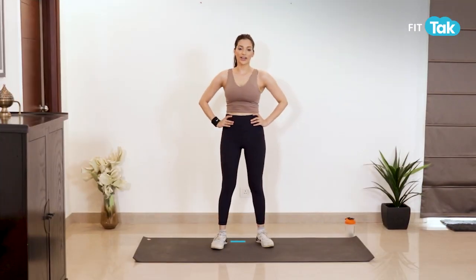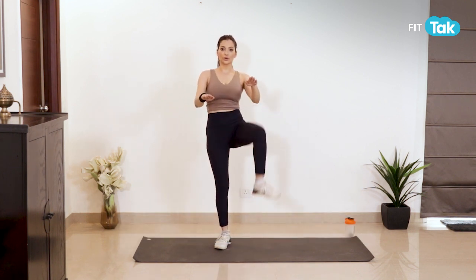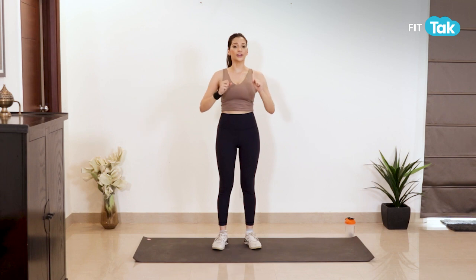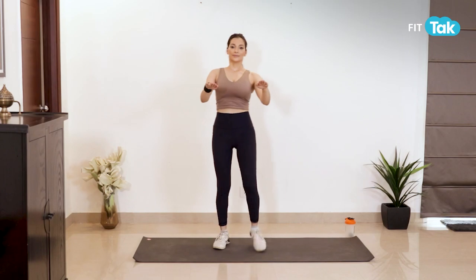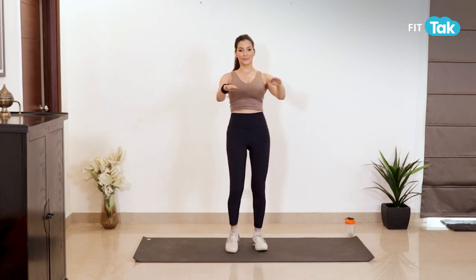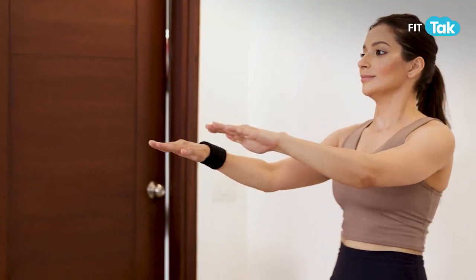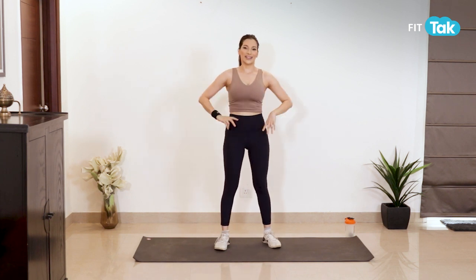Next exercise jo hum karenge wo hai high knees. Aapne hands ko isthana se saamne rakhein with palms facing down, and knees ko upar tak raise karein. Make sure ki aapne stomach ko achche se recruit karein, tighten karein, core ko engage karein like this. 10 to 12 repetitions and three sets for this.